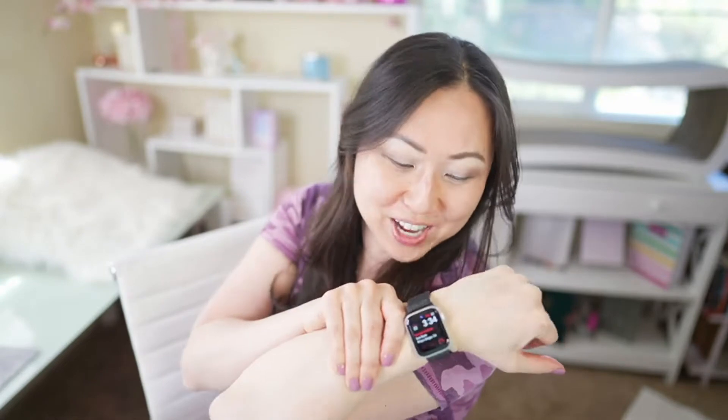Did you know that you can use ClickUp on your Apple Watch? It's not really meant for a show-and-tell kind of face, but we're going to look at how to load it onto your Apple Watch, how to get notifications, what you can and can't do on there, and if it's even worth having.